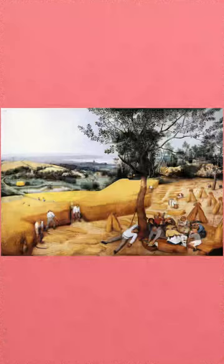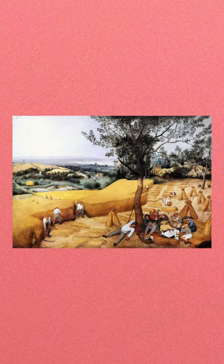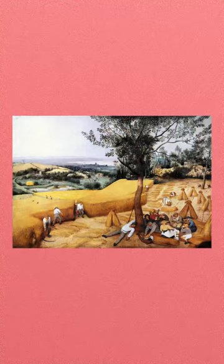Artwork super zoom. This is the Harvesters by Pieter... whoa! What, this super zoom? Yeah, do it again. Okay, super zoom.